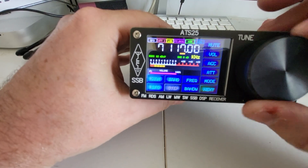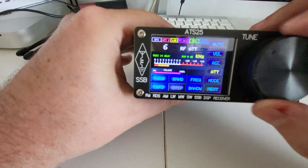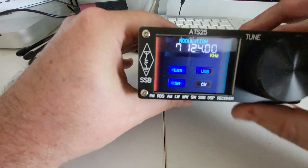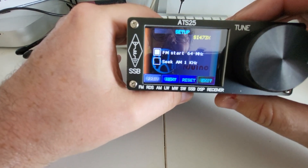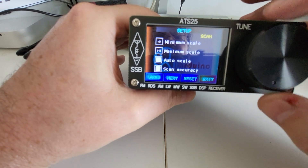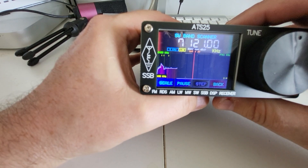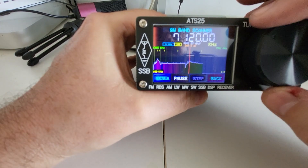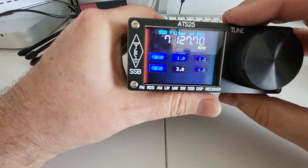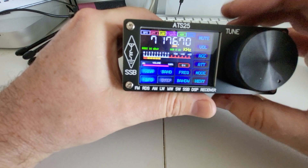So lots of features. You have AGC — automatic gain control — and an attenuator. We have AM, USB, CW modes. FM starts at 64. These are different settings you can change. You have a scanning function here to find signals, and I assume you can tune to them. You can select the SSB filter that you want — it's correctly set to 3 kHz here. I can change the tuning step, but I have to find the right button.